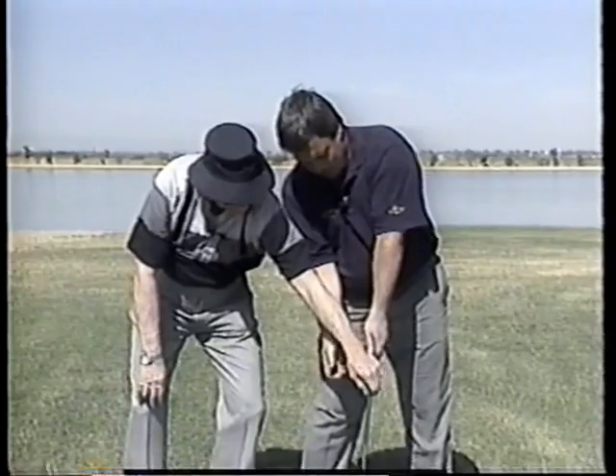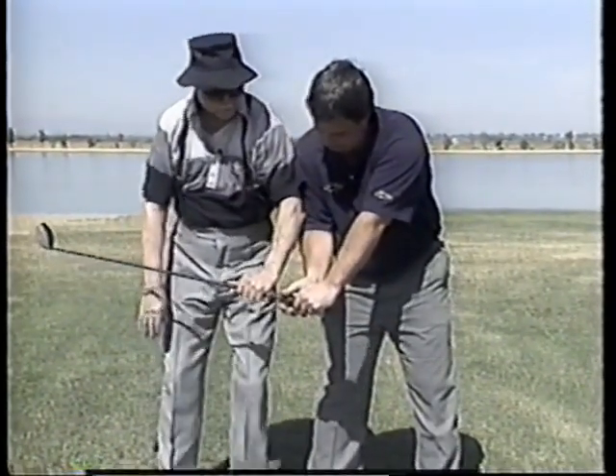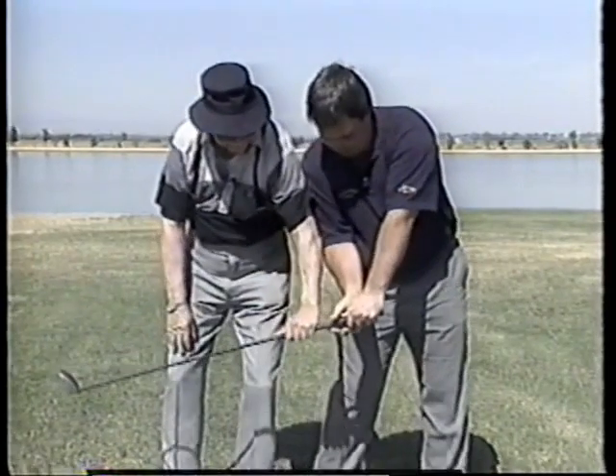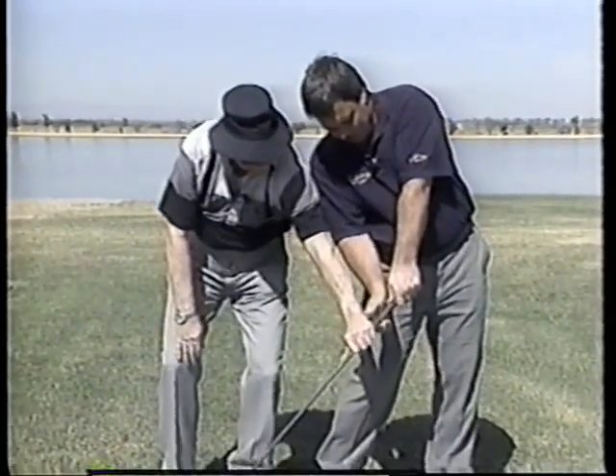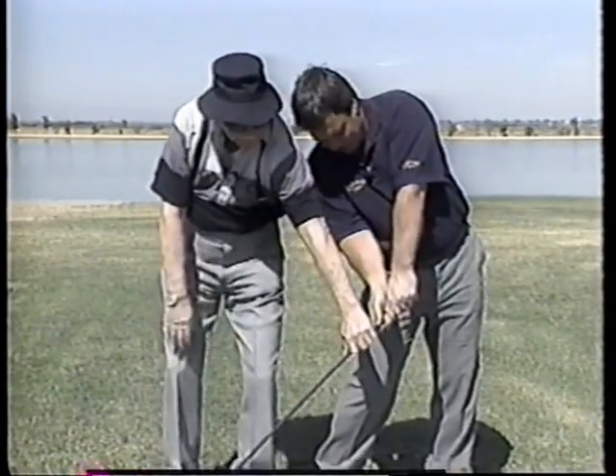Let me take it back to the ball. Hold the club right there. Now as you move your weight over to the left side, pick up the heel, bend the knee. Now you're in a box. Put your right hand on it.